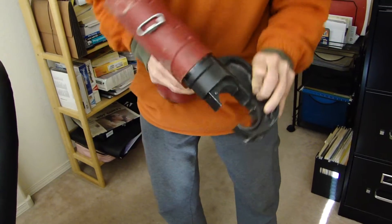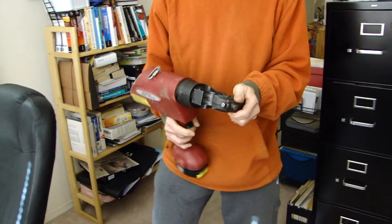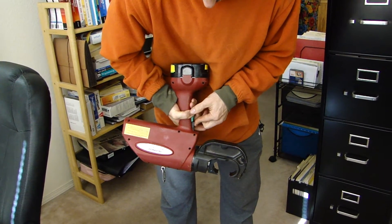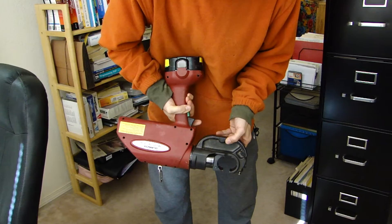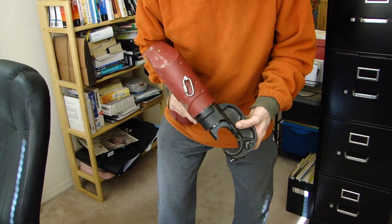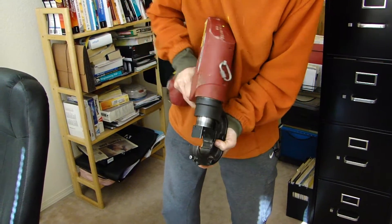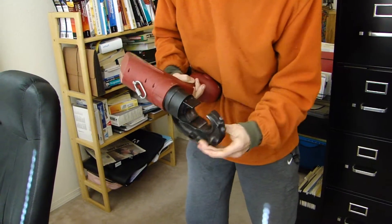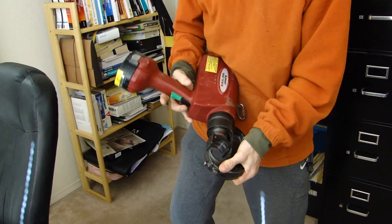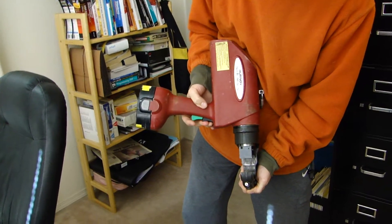You can see it works pretty consistently, but you've got to find a position. Just wanted to demonstrate this in video. It's really hard to get it to do it here, but in the field when you're working, it seems to do it all the time. And of course here in the living room, it doesn't do it all the time.